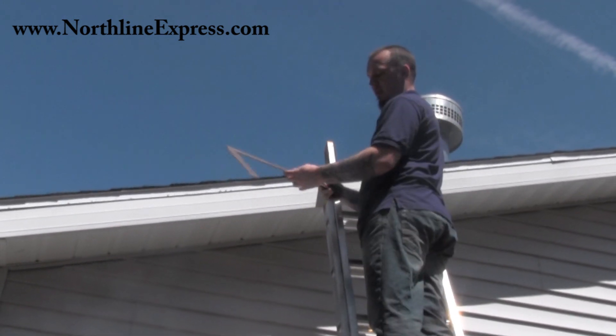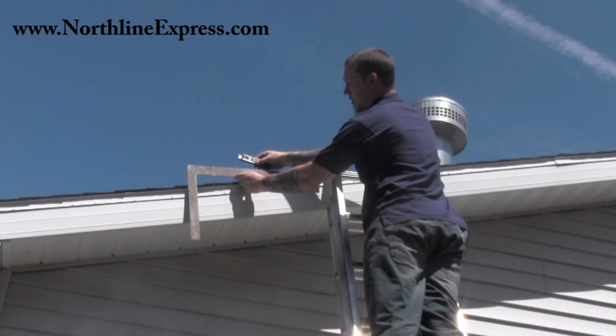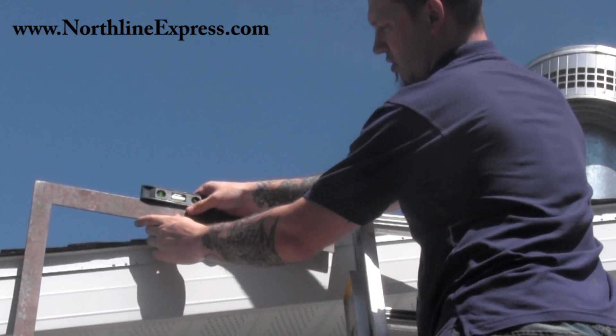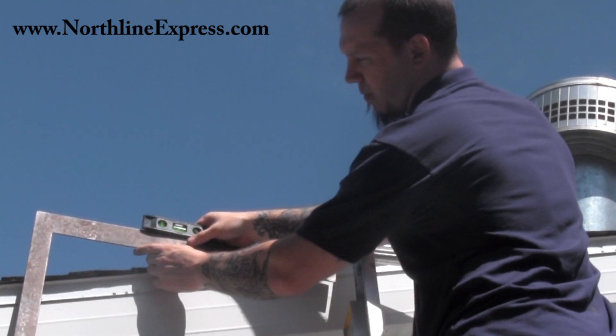All you need to do is find the 12-inch mark on your square, line that up with your roof, get your level on, make sure that you're level, and then look at your number over here.